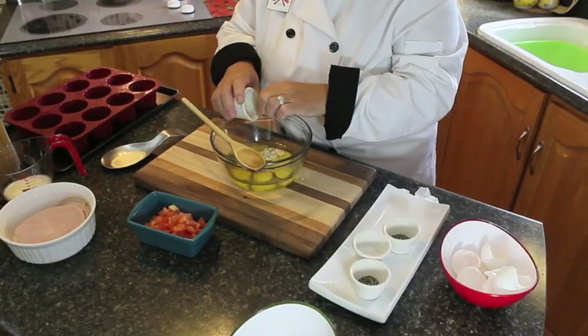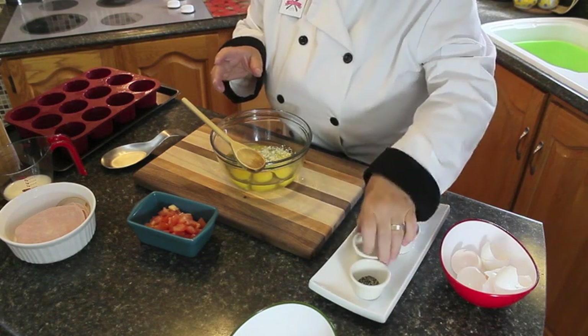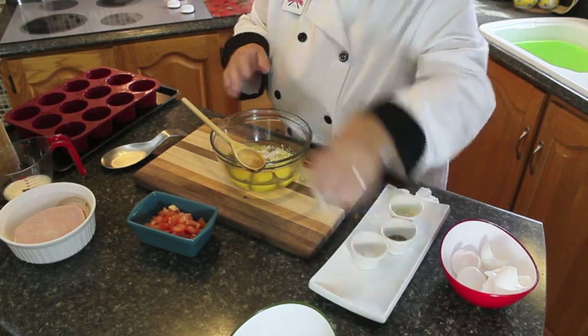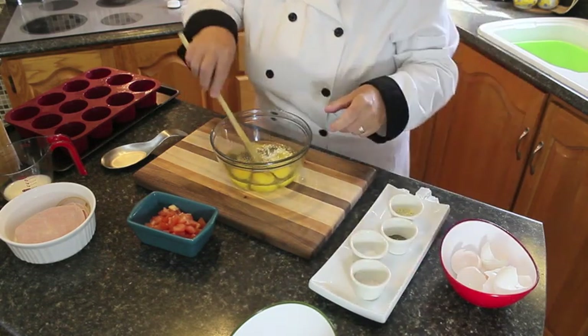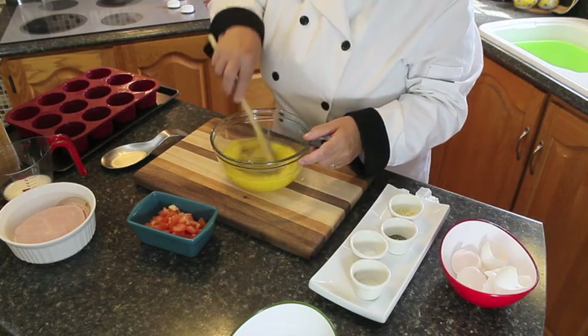Add about half a teaspoon of onion powder and a pinch of salt. You can eyeball what you want to put in there. And the same thing with pepper — I love pepper, but this is my husband's recipe, so I'm going to go lightly on the pepper, and just stir this around until it's all blended.